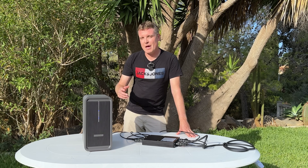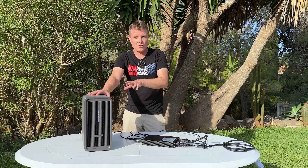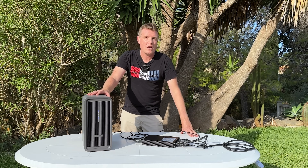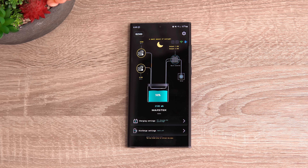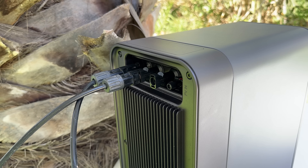You can get it to bypass so the power goes straight into your home grid, or have it store first in this battery, which will give you runtime for the night. The output of this unit is 800 watts.